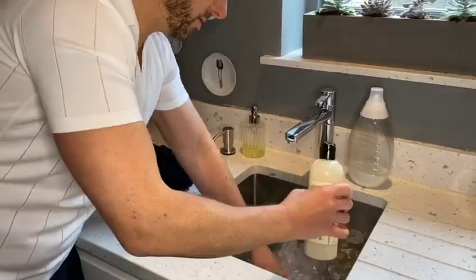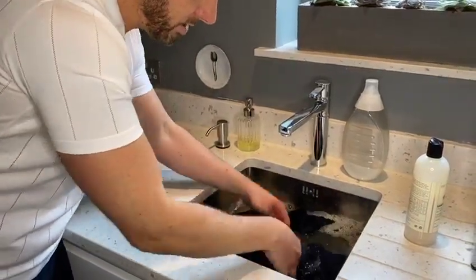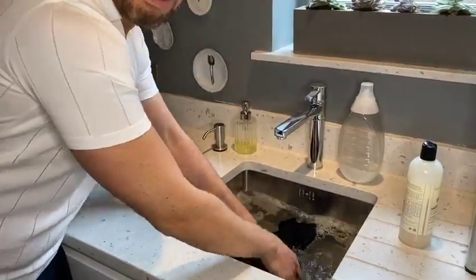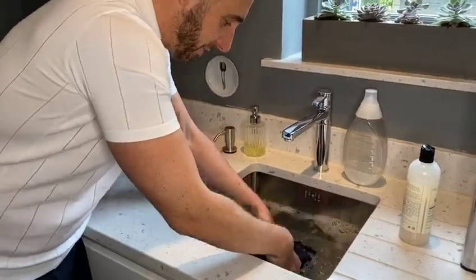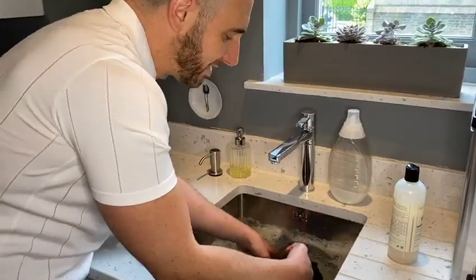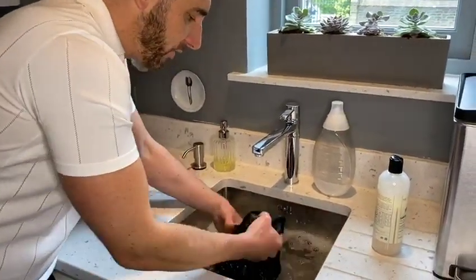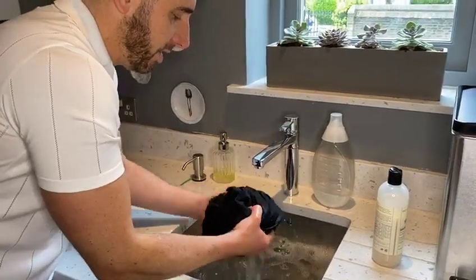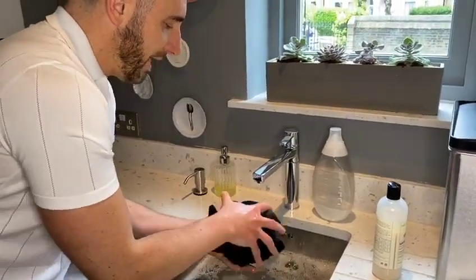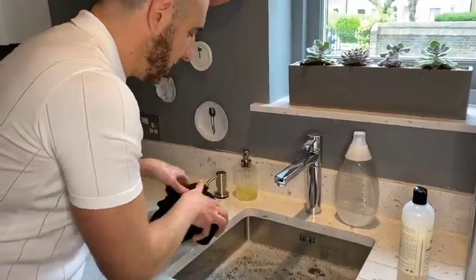Mix that in and pop your knitwear in. What you need to do is just almost kind of massage it - that's the best way to describe it. Because you do not want to be rubbing it together, that is when you can start to damage all of those delicate fibres. So just keep doing that for a few minutes, take it out, and gently wring it out.